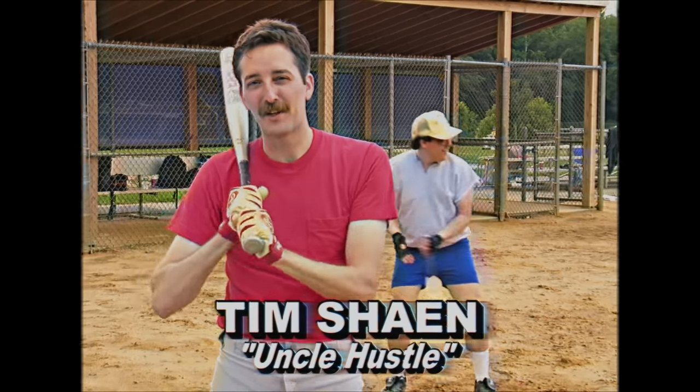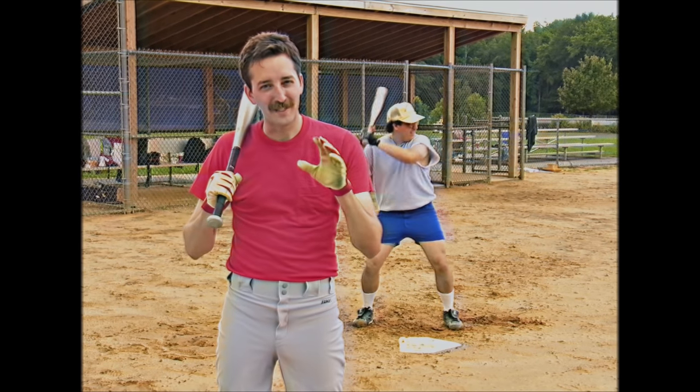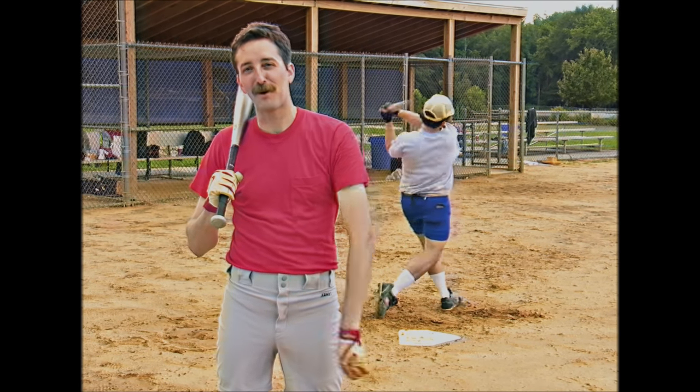Hi there. I'm Tim Shane. I've been studying the art of slow pitch softball for a bucket load of years now, and I've come up with a foolproof, guaranteed system to improve your softball game every Saturday.